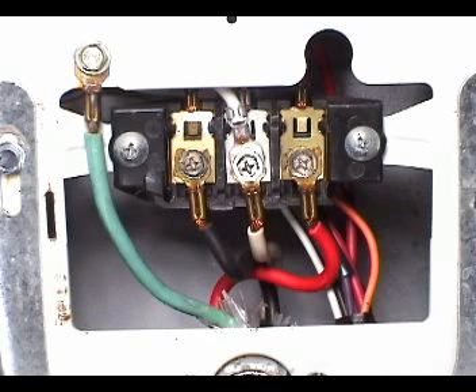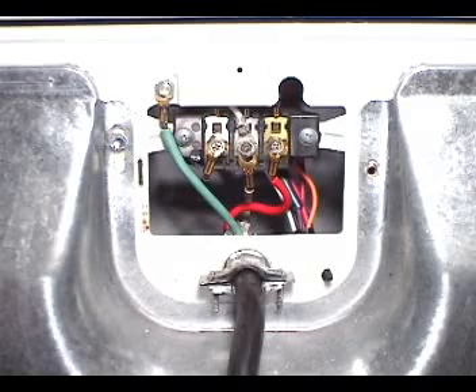Here is a closer look at how the wires are connected to the terminal block, from left to right. The green goes to the cabinet. The black goes to the left terminal. The white goes to the middle terminal, and the red goes to the right terminal. Install the terminal block cover.